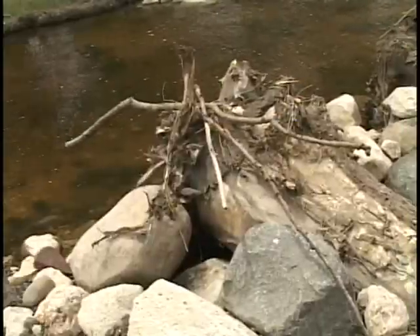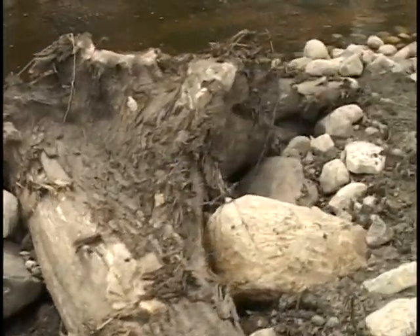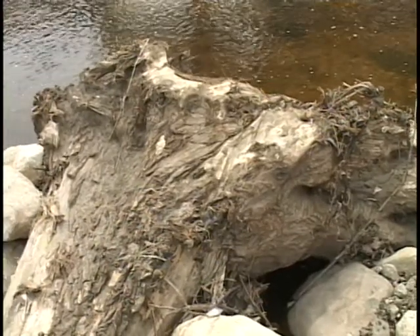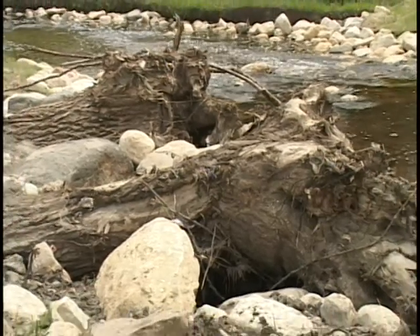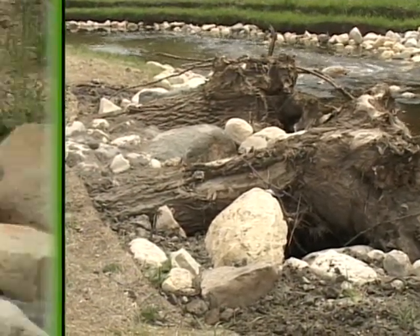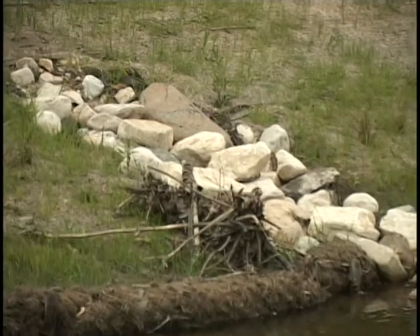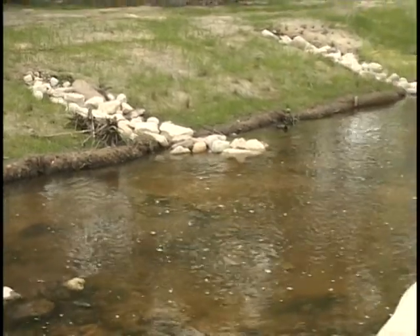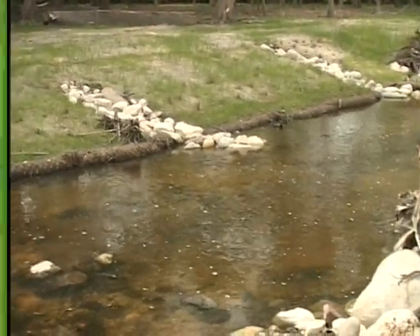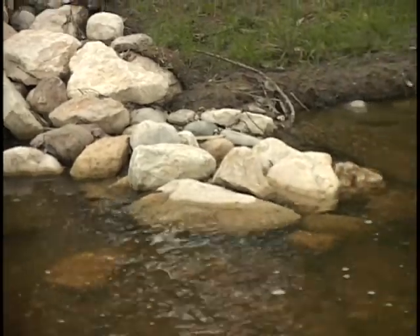Over my right shoulder there's also what we call a root wad — the root wad of a tree. The top part of the tree is anchored into the bank and the root wad is exposed, helping anchor the bank. We also have offshore rock toes, which help channelize the energy back into the center of the stream. When water hits the stone it turns 90 degrees, redirecting forces away from the bank, so we're protecting the bank with a series of these offshore rock toes.